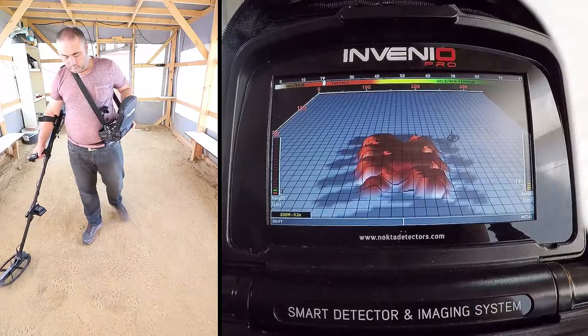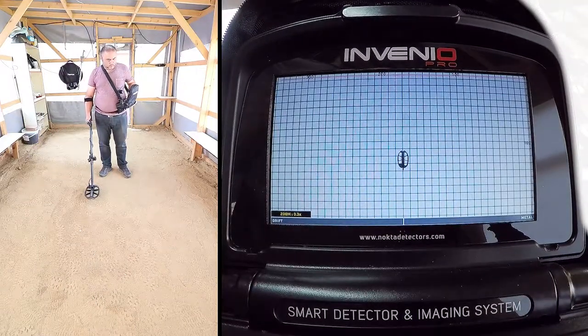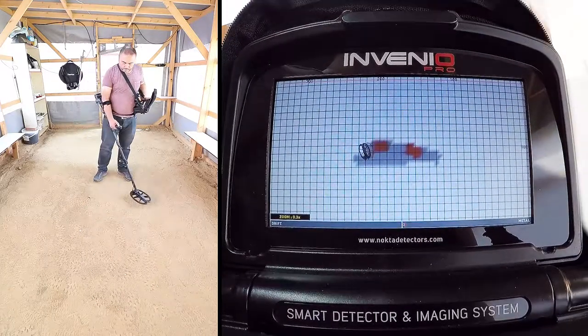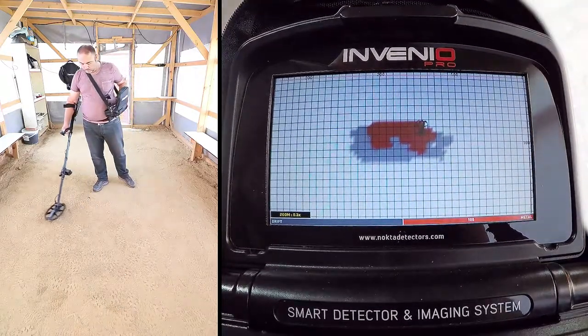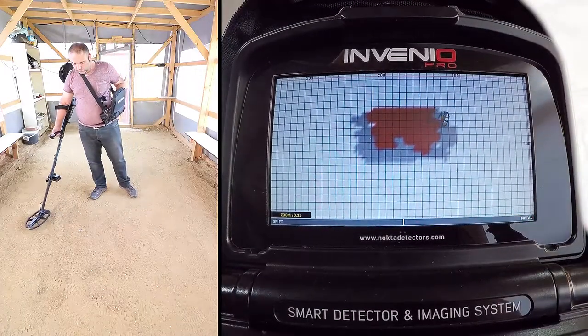To obtain the target shape, swing the coil left to right slowly and scan over the target, starting from a bit away from where the signal is starting, and until the coil is completely off the target signal. While scanning, pay attention to holding the search coil stable and parallel to the ground, and slightly overlapping each sweep with no gaps in between.